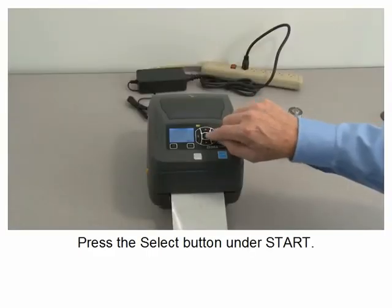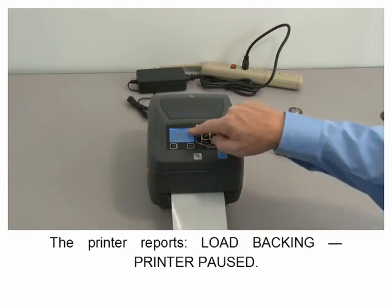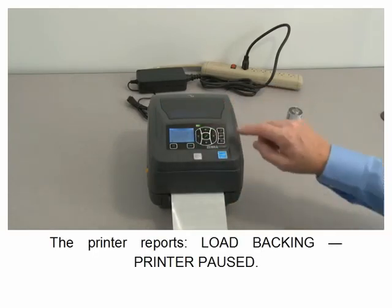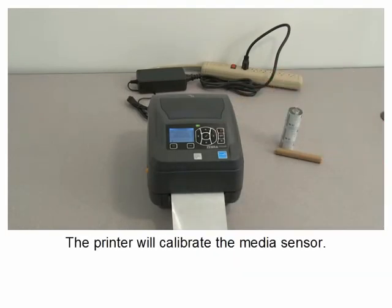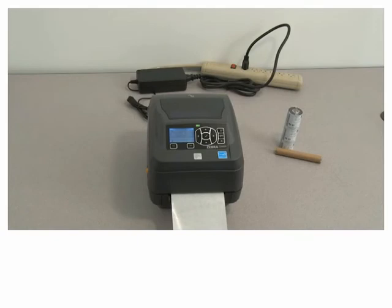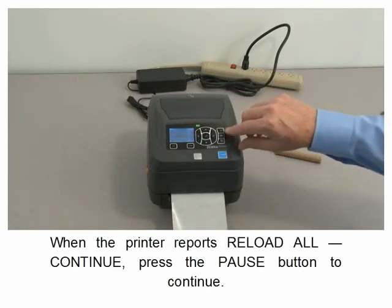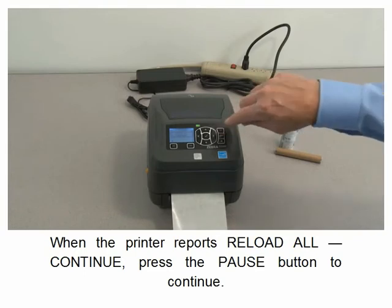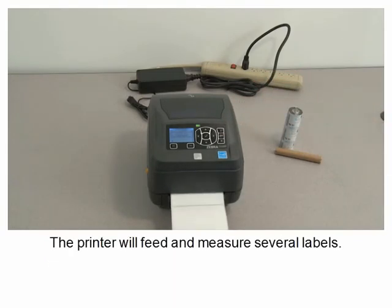Press the select button under start. The printer reports 'Load Backing — Printer Paused'. Press the pause button to continue. The printer will calibrate the media sensor. When the printer reports 'Reload All — Continue', press the pause button to continue. The printer will feed and measure several labels.